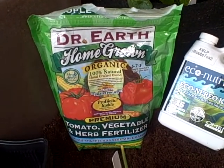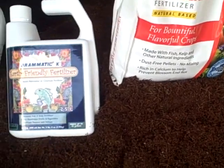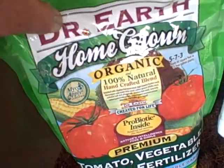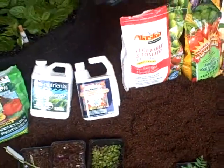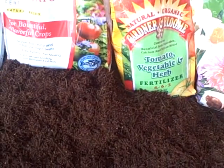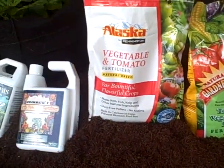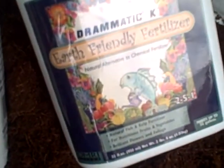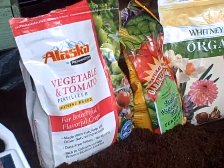You need mycorrhiza to condition the roots. All plants need mycorrhiza to grow. I'm using all organic natural fertilizers — some are different types like this one. There's Alaska brand, Gardener's Bloom natural and organic, and one for bulbs and flowers. Some are powder, some are pellets, and some are liquid. Some liquid fertilizers may not have mycorrhiza, but that one over there does, so you don't always have to add it separately.